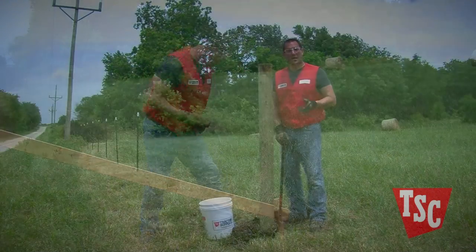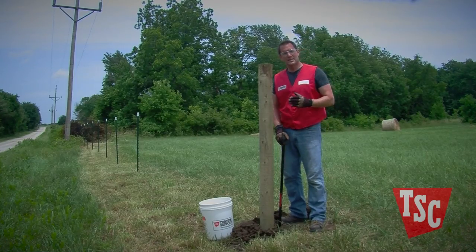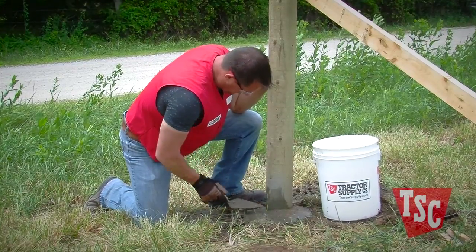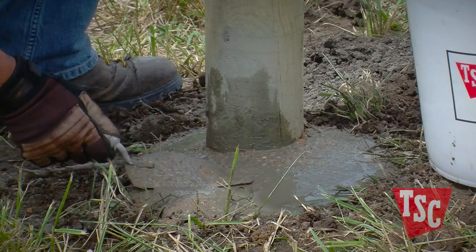Continue filling the hole with concrete and use a bar or other tool to work any trapped air out of it. You'll also want to add concrete up to a few inches past the top of the hole, then slope the surface of the concrete away from the post. This will help keep water from pooling around the base of your post and cause the water to drain away.